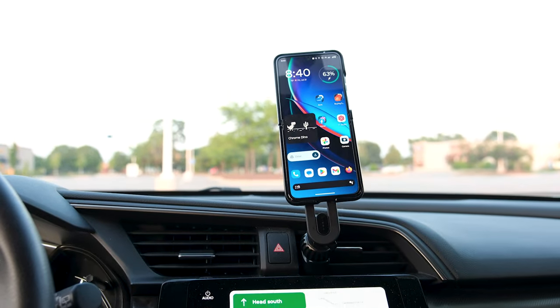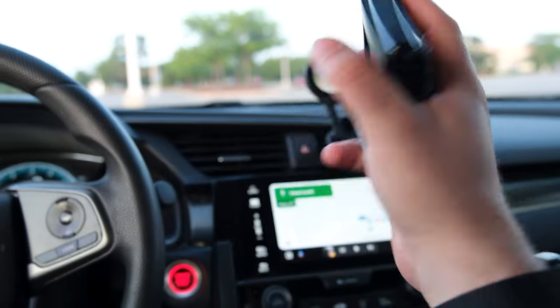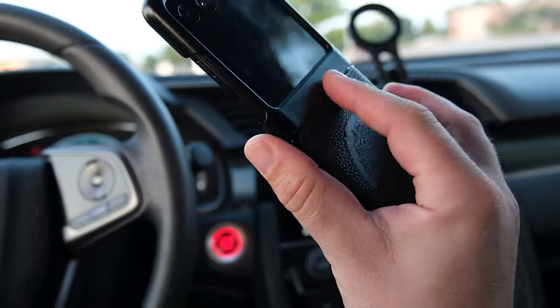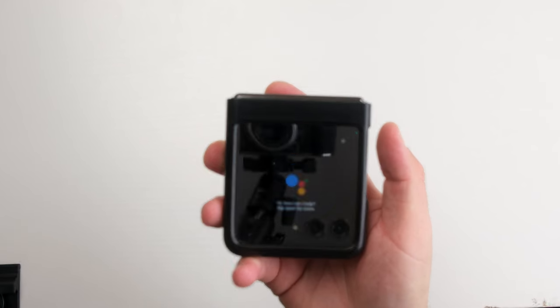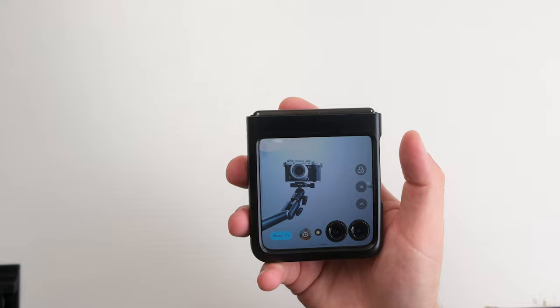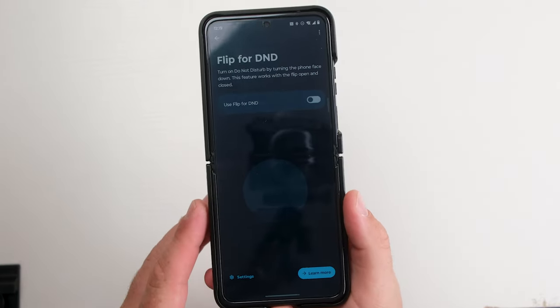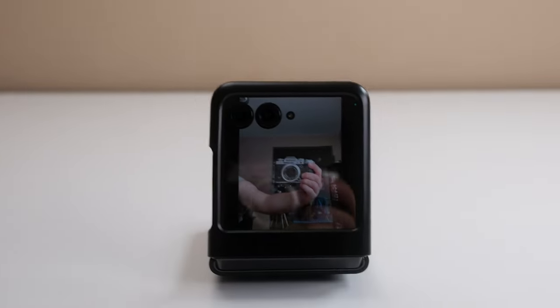The classic Motorola gestures are back: karate chop for flashlight, twist for the camera. With the Razr Plus, Moto adds so much more — double tap the back to launch any app, long press the power button for Google Assistant, double tap the power button to launch the camera, three fingers on the screen for a screenshot, flip the phone over on the table for do not disturb. Even the camera has some gestures to make it the ultimate selfie machine.